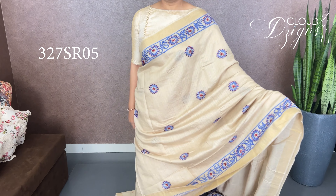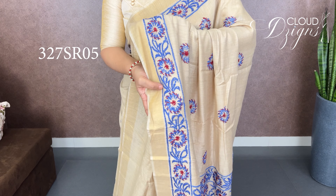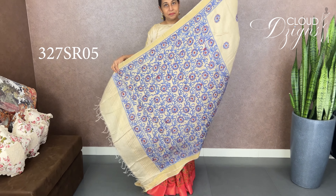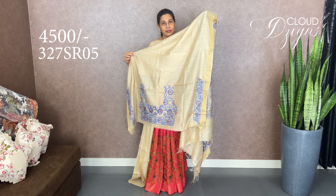This is a pure soft noil tussar fabric with full lucknowi chikankari work. It's a combination of blue with maroon, with hand embroidery work on the entire body and a border in maroon. The chikankari work continues throughout. The fabric has a one-meter-length fall and is soft tussar or starch finished. The blouse features a small bunch of chikankari work on the front portion.